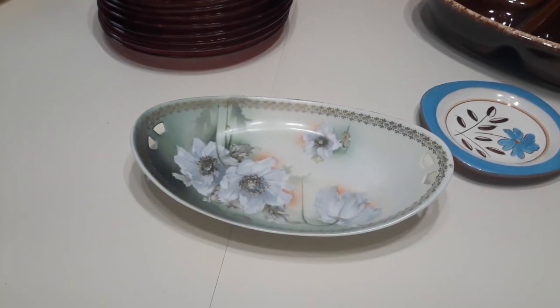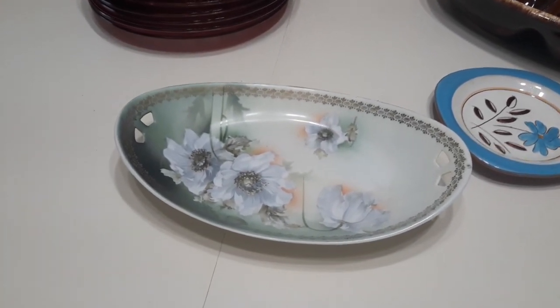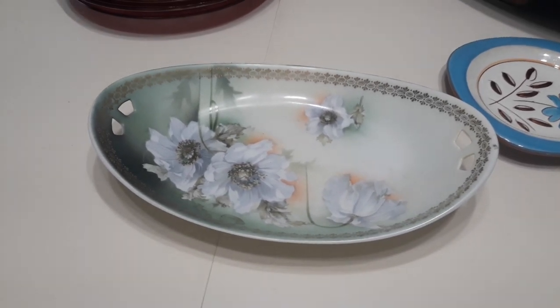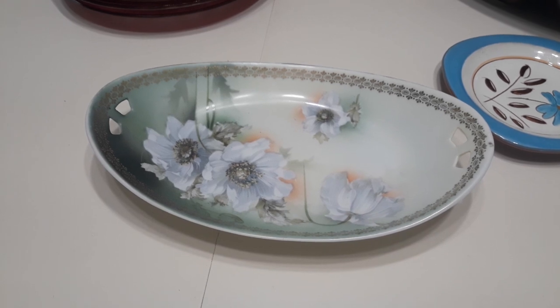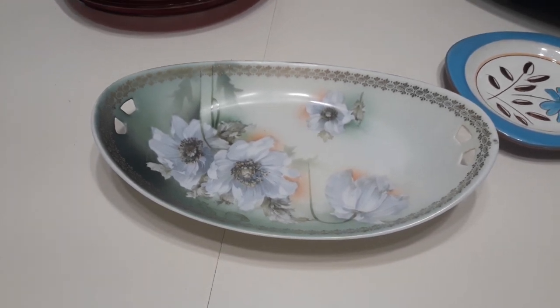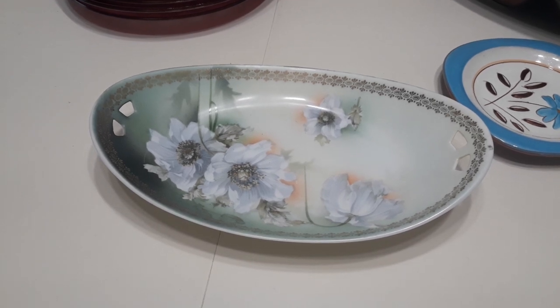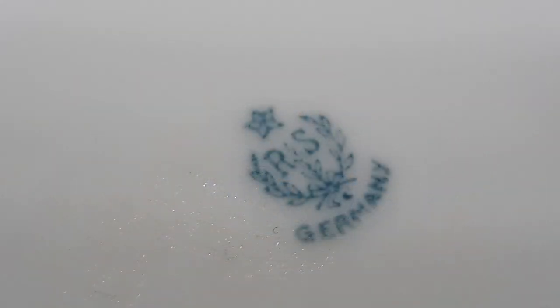I picked up this gorgeous vintage celery dish. I think I got it at the Goodwill — it's been so long, but I'm pretty sure I picked it up there. I had never seen that back stamp before; it intrigued me, so I took it home. Found out the RS on the back stamp stands for Reinhold Schlegelmilch. It's German. It's hand painted.